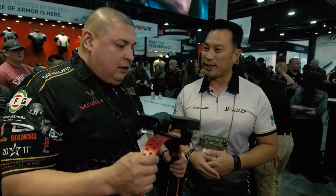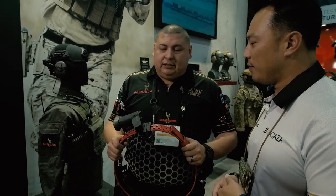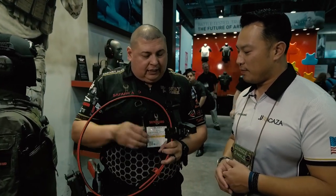Where can everyone go to check out this product when it's released? We're doing a soft launch here at SHOT Show, and we're looking at a release date around March — hopefully before that. We're ready to get this thing machined and dialed in.